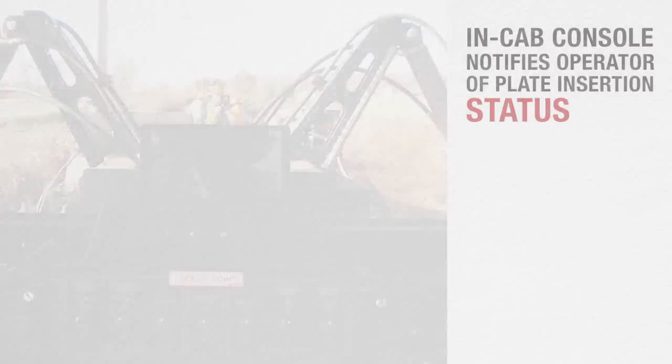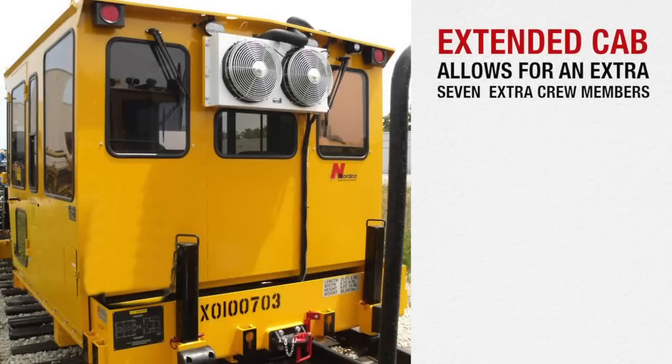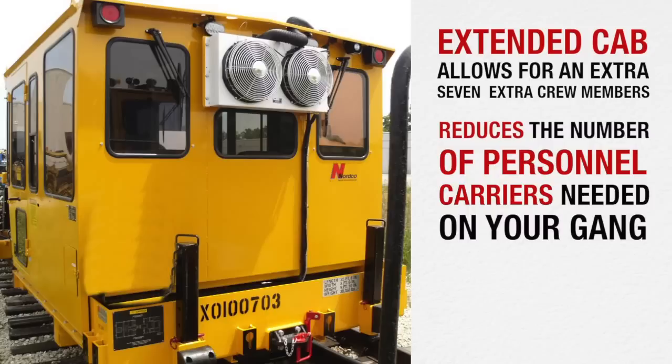An optional extended cab allows up to seven extra crew members to ride in the cab, reducing the number of personnel carriers needed on your gang.